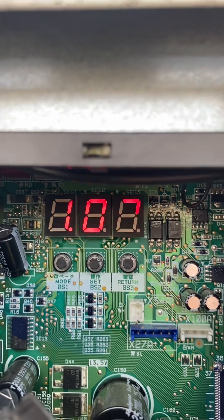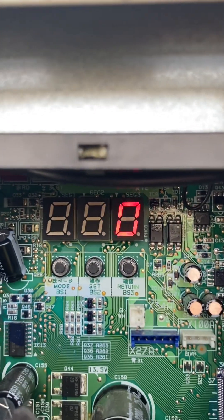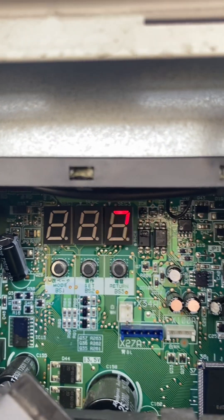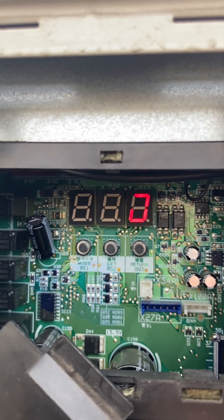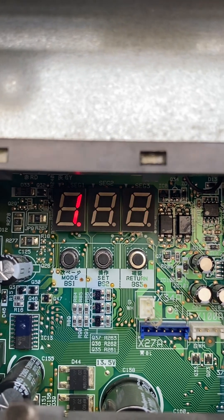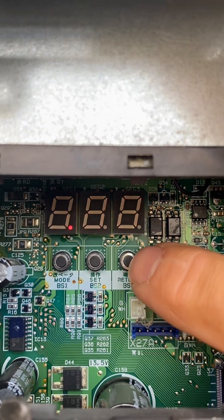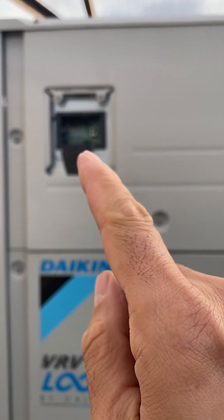Now that we are in monitoring mode, we can use BS2 or the set button to select different setting numbers. For example, if it's zero and we push the return button once, it will show whether the unit is master or slave. In this case it displays zero, which means this unit is a master. If we do the same on the other unit — push the return button once — it goes into monitoring mode and displays one, meaning this is slave number one. If we had one more slave unit it would display two.